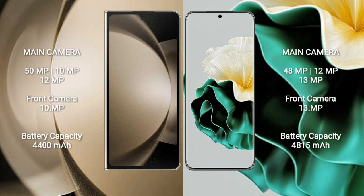Samsung Galaxy Z Fold 5 features a triple rear camera setup of 50MP plus 10MP plus 12MP, with a 10MP front camera. Huawei P60 features a triple rear camera setup of 48MP plus 12MP plus 13MP, with a 13MP front camera.